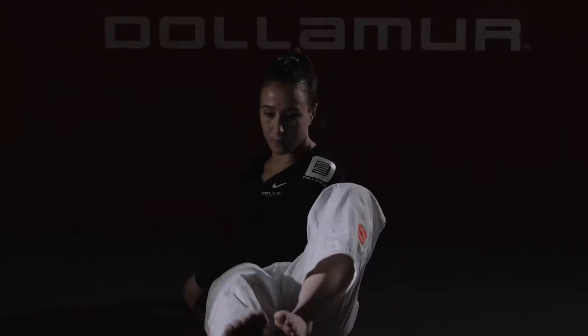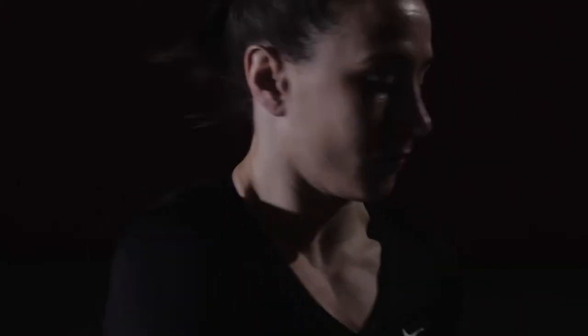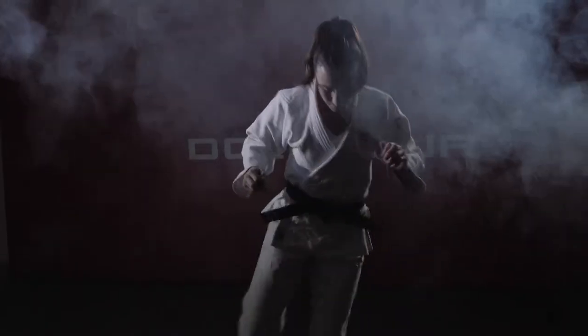I like the Flexi Connect and the Flexi Roll mats. One, they're very soft, so I know that I'm not gonna get hurt hitting them, but I also know that you can set up a six mat area tournament in a sixth of the time that you would with the tatamis that you have to lay out manually.